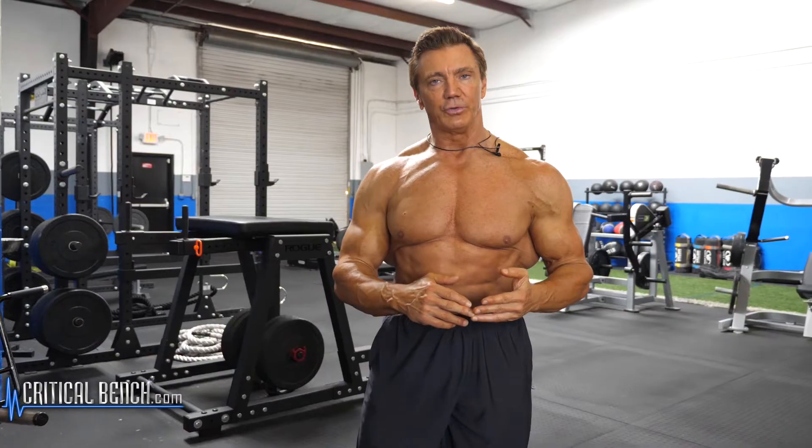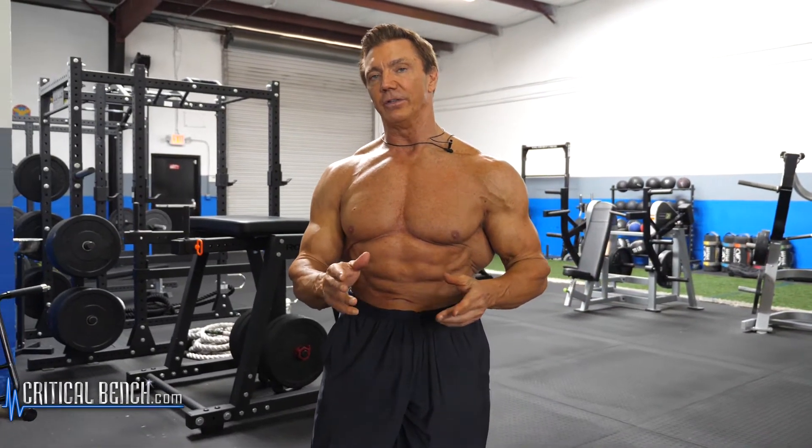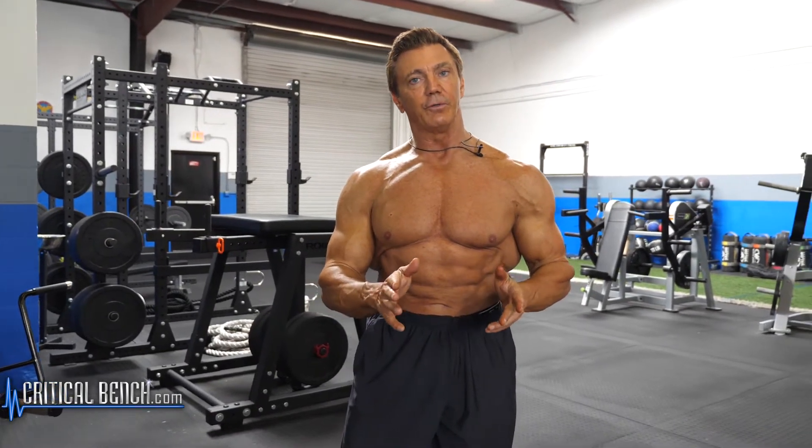When you pose, it's different than working out. You're developing a mind-muscle connection and learning how to flex those muscles so they look good in those individual poses. That takes a lot of practice — it's not something you can do with just a couple weeks of practice. You have to practice it for months in order to really get it down effectively, and you have to figure out what poses look good for your physique.